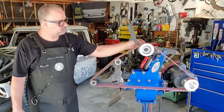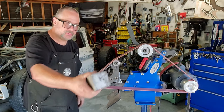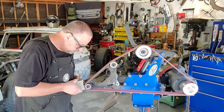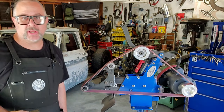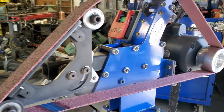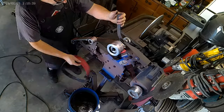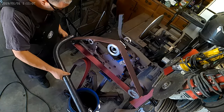3M Scotchbrite — basically a surface conditioning belt. Pretty rad, right?